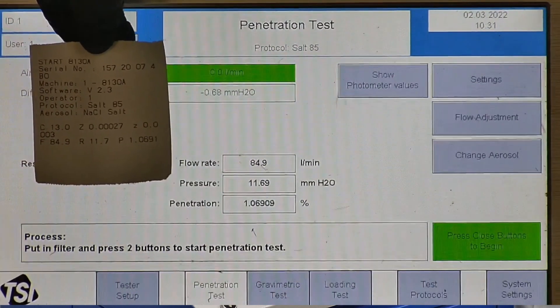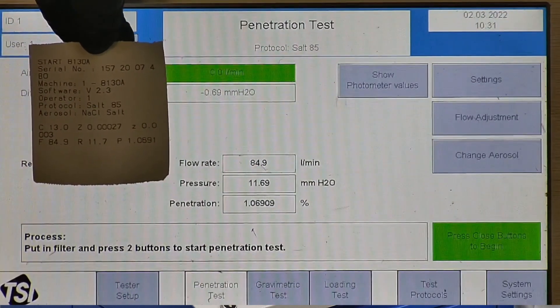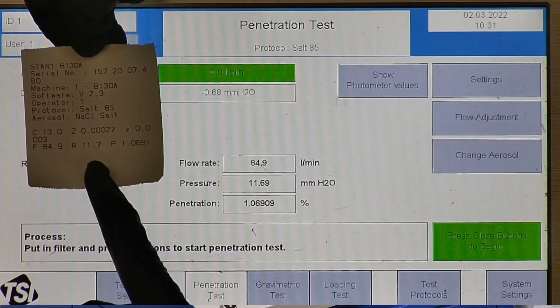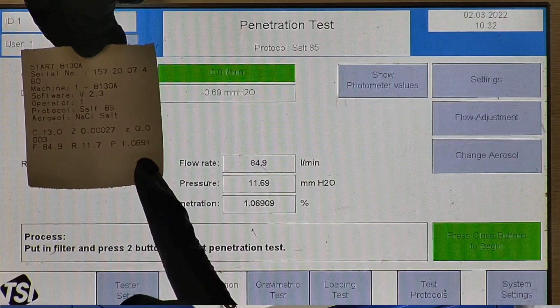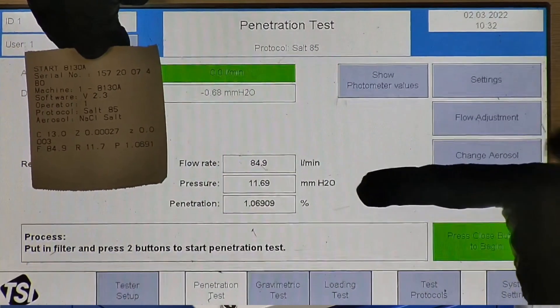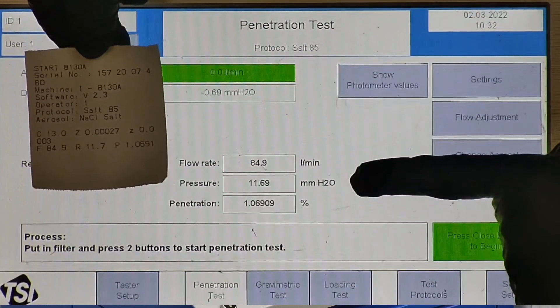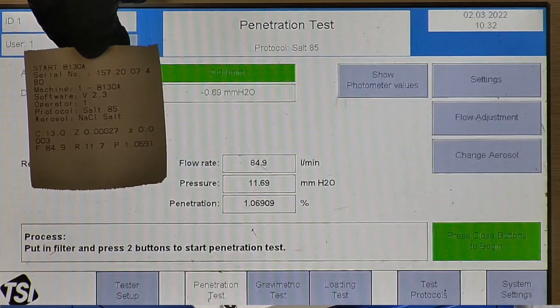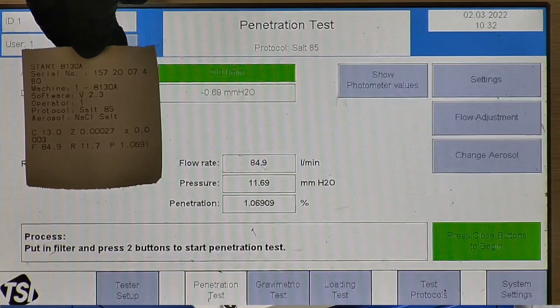R is for resistance, also referred to as pressure drop — this correlates with breathability, so the lower the number, the more comfortable and breathable the mask is. P stands for penetration percentage. The penetration percentage of this respirator is 1.07%, which is equivalent to 98.93% filtration efficiency.